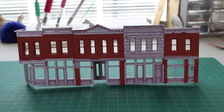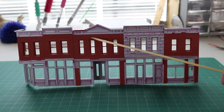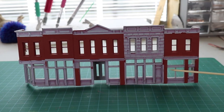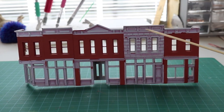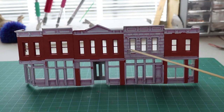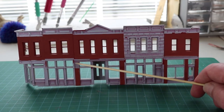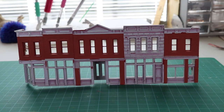Returning to the next step of our Merchants Row 1 structure, after removing the masking you can see the brick has been painted and other areas have no paint on them, so the masking itself was effective. But it had one bad thing — you can see all this primer that has been removed by the masking tape. The masking tape adhesive was a little too strong.